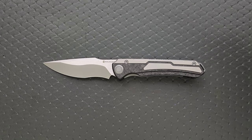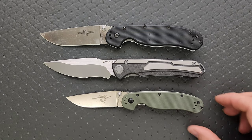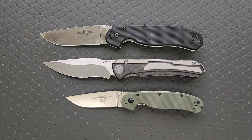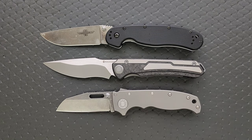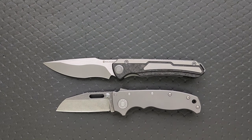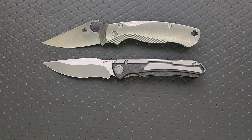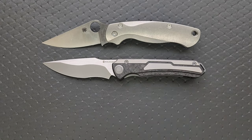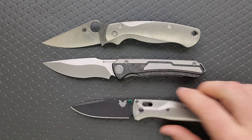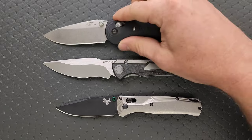Some size comparisons: up against the Ontario RAT Model 1 and the Ontario RAT Model 2 — this is just a little tiny bit shorter than the RAT 1. How about up against the Demco 8020.5? The Spyderco PM2 and the Spyderco Para 3? Very similar size to the Spyderco PM2. And then last but not least, up against the Benchmade Bugout and the Benchmade Griptilian — or in this case, the Ritter Hogue.